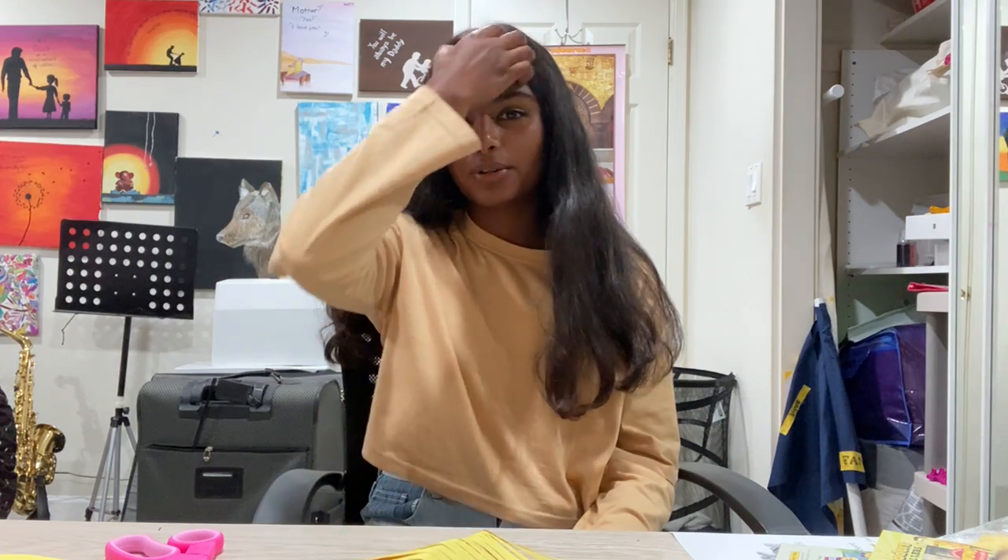Hi everyone! Happy Moon Festival! My name is Anaoshika Kaliru and I will be teaching you how to make Chinese lanterns out of construction paper today.